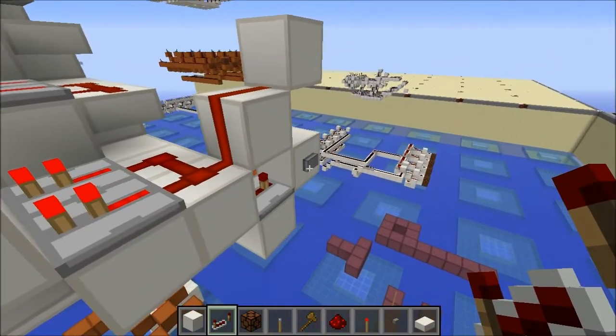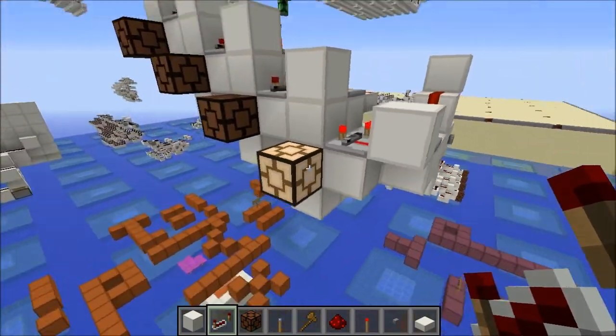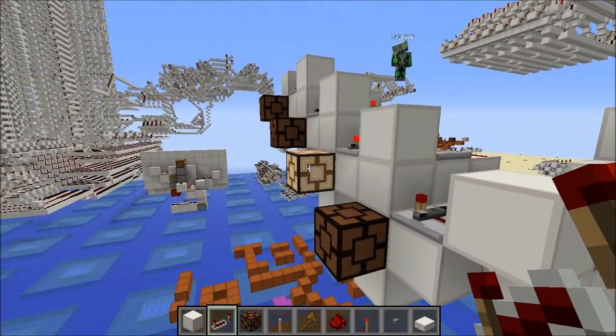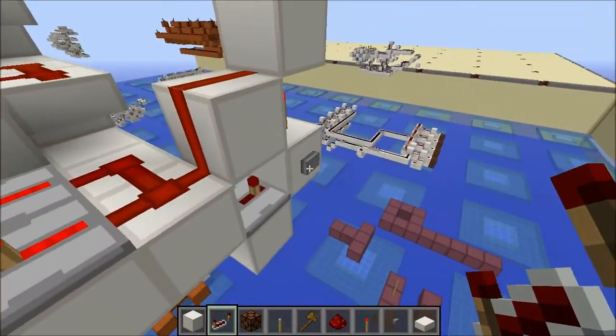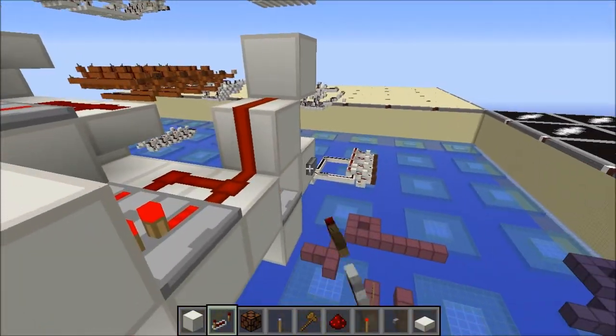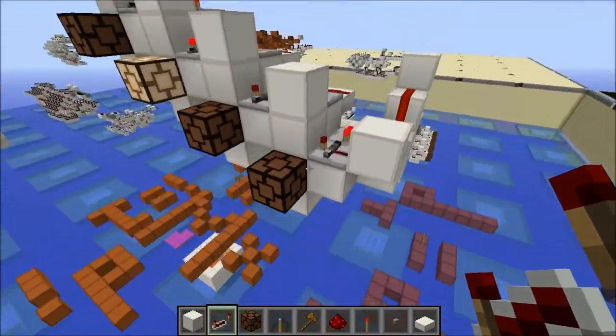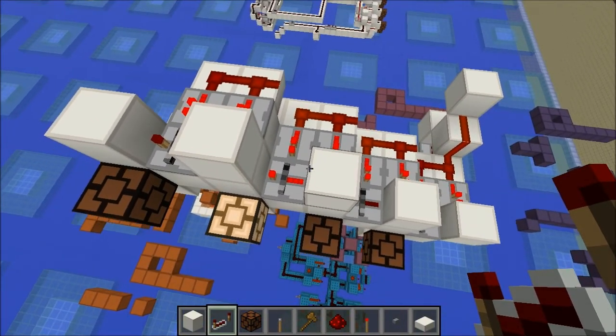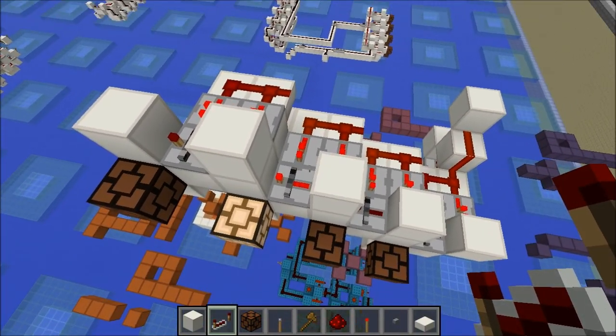I'll just show you that it works. If we come in here and hit the clock, we'll have a 1 in binary. Hit it again — this will carry over to the next bit. 3, 4, and so on. It is a very, very simple binary counter that can be used for tons of things.